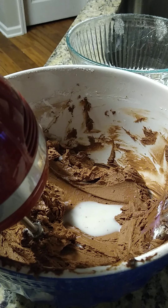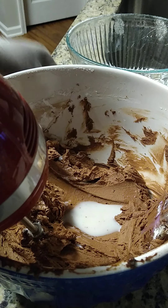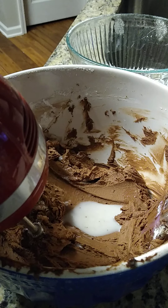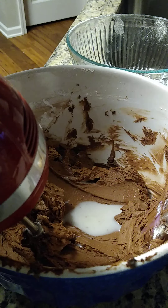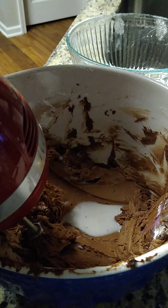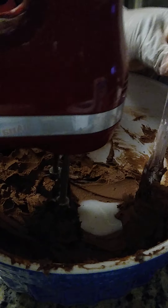So here is how it looks now. It's very thick and smooth. Now we're going to add in the black icing. Put my glove back on here. Let me mix this real quick.